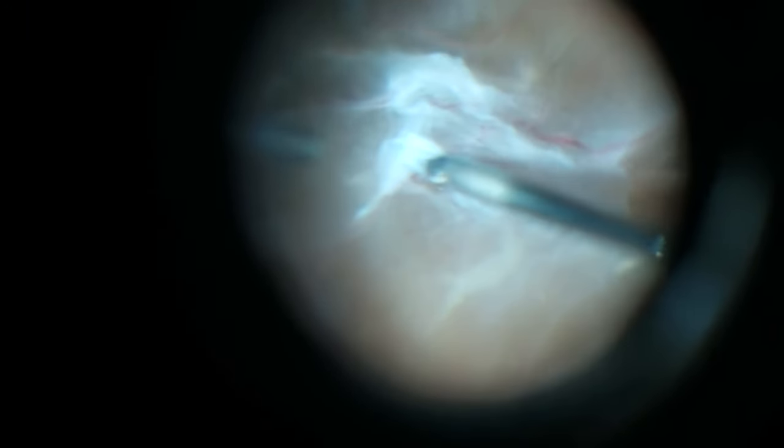I use the scissors both to cut free the stalks that are attaching the scar tissue to the retina, and also to dissect the scar tissue away from the retina to create a plane that allows for the scar tissue to be cut free either with the scissors or with the vitrectomy cutter.